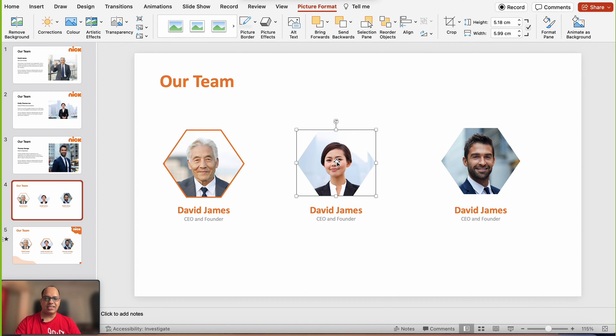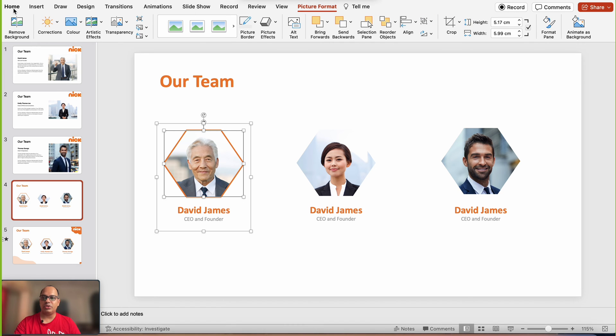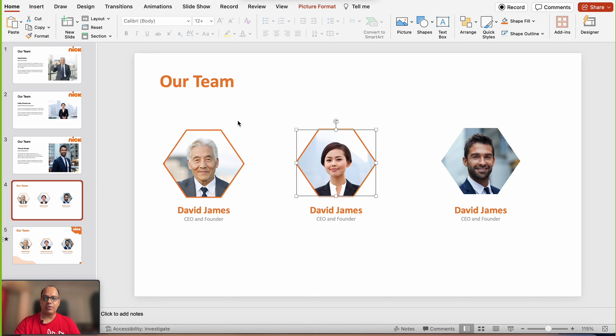I've added the images of the two individuals and also created text boxes for their names and titles. A quick tip: instead of right-clicking to add borders again, select the first image, go to the Home tab, click Format Painter, and click on the other image. This duplicates the format from the first image — it's a much faster way to apply consistent formatting across shapes and images.